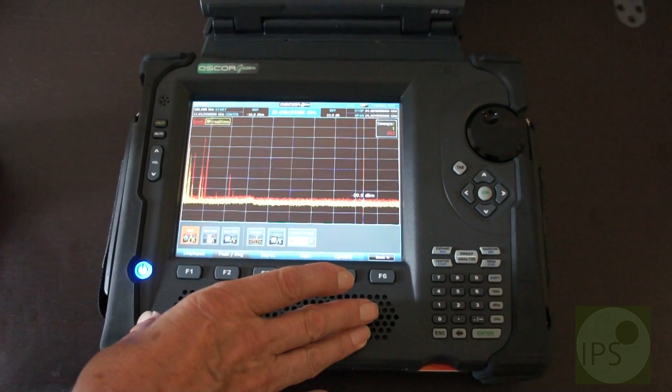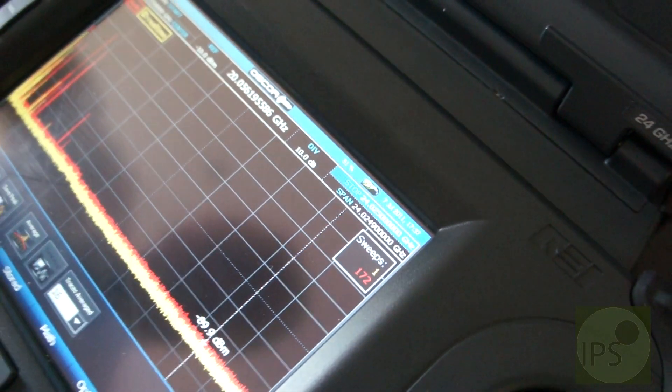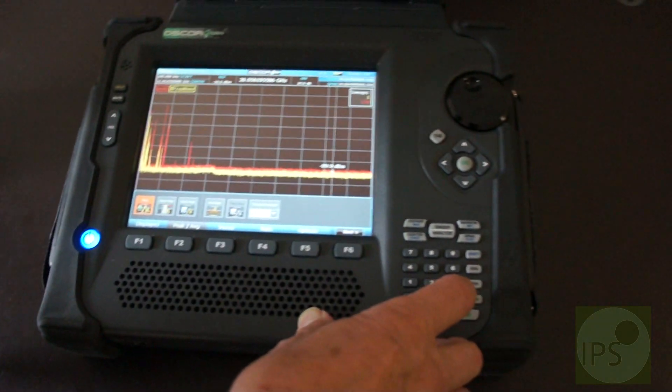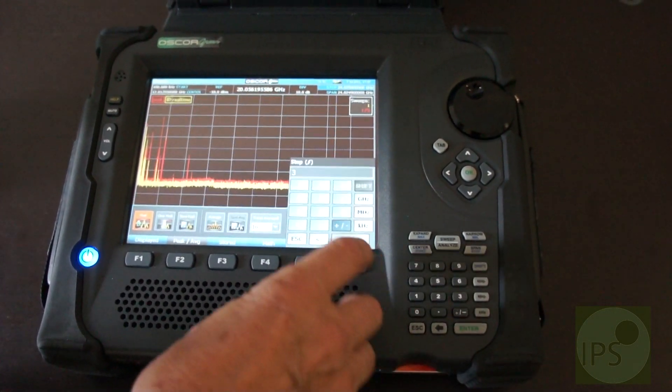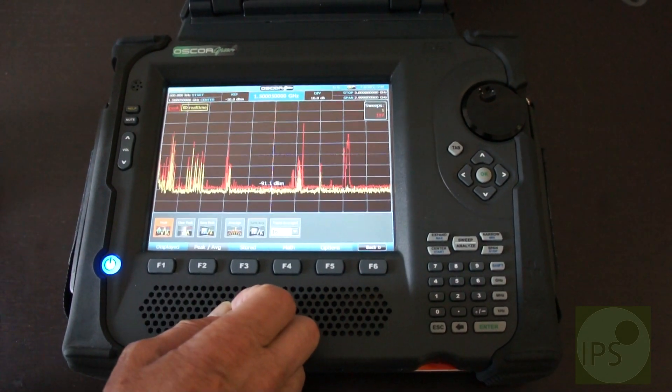From this full screen we can shut this down by clicking on here. Let's say we'll look only to 3 gigahertz. Up will come the screen — 3 gig — and now we're looking at 3 gigahertz.